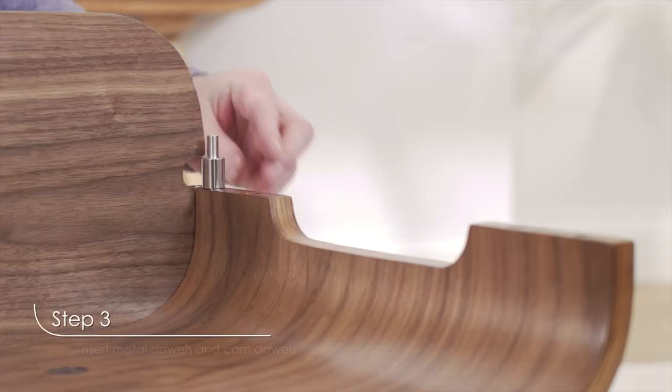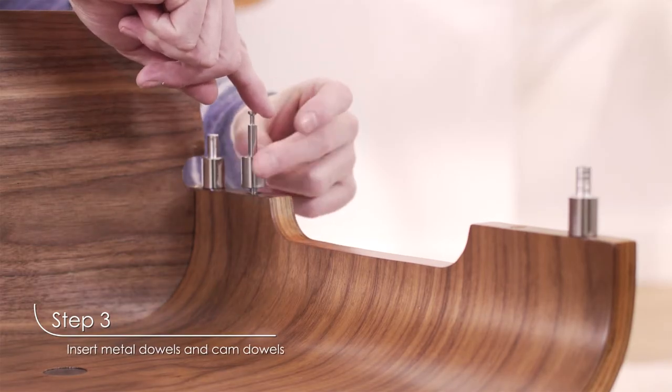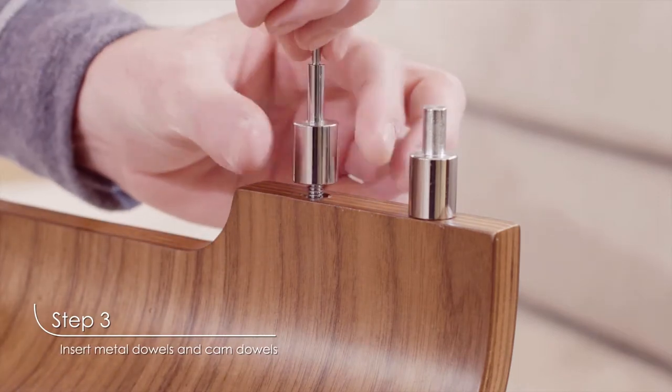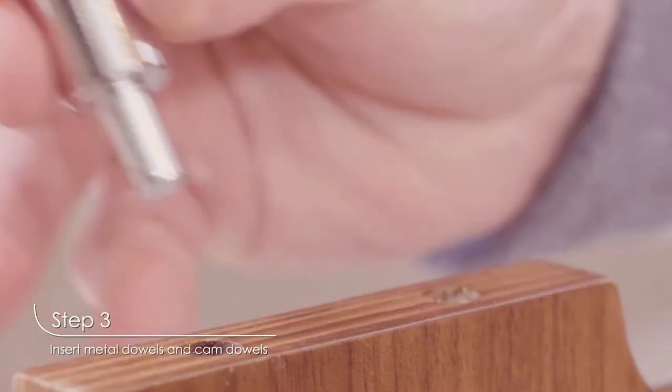Once that's done, insert the metal dowels into the two outer holes of the bottom panel. Then, insert the cam dowels into the two inner holes of the bottom panel and tighten them by hand. Repeat this process on both sides of the bottom panel.